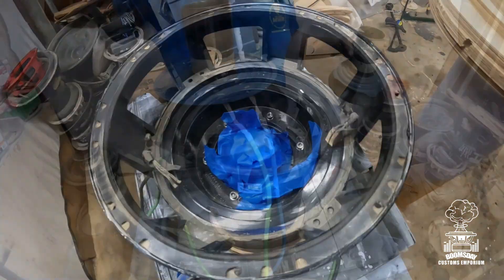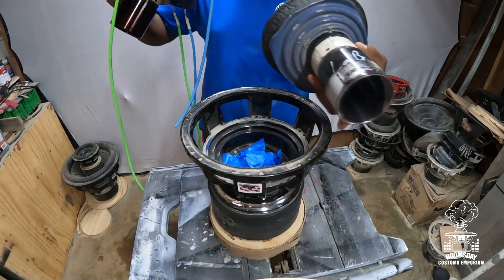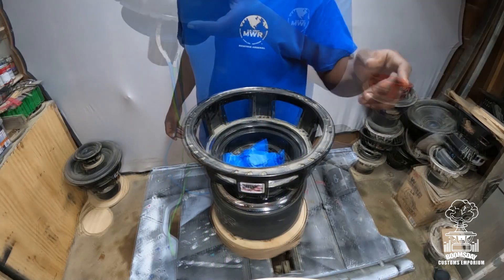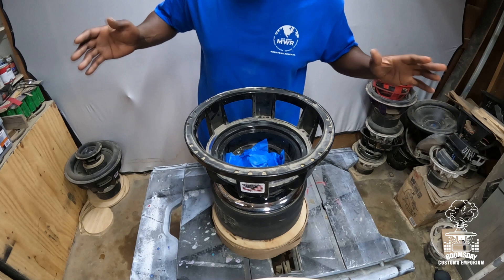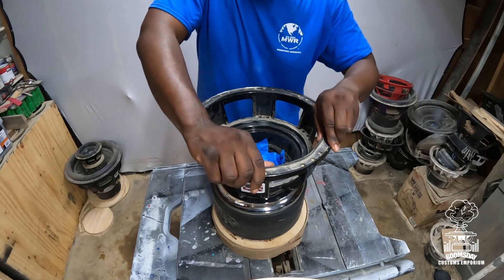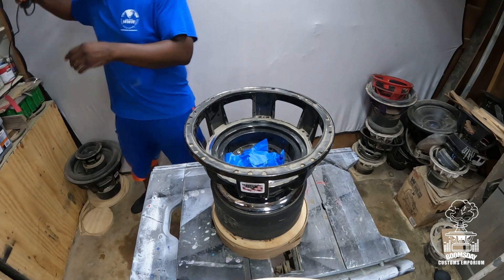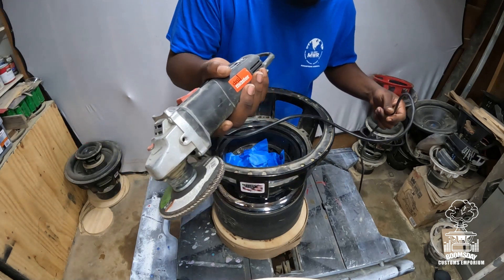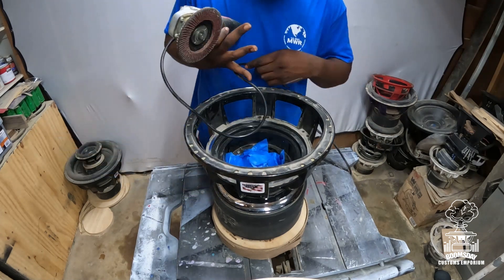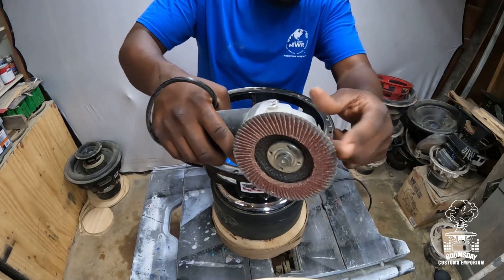Time to grind — old bad recon going out, nice new pretty one going in. I get asked what I use to grind all the old stuff off speakers. It's just an old angle grinder from Harbor Freight with a 60-grit flapper disc. That's all I've been using for years — it works great, works flawlessly, gets everything nice and clean and even.